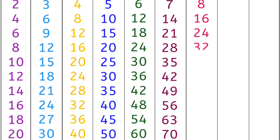8 4s are 32, 8 5s are 40, 8 6s are 48, 8 7s are 56, 8 8s are 64, 8 9s are 72, 8 10s are 80.